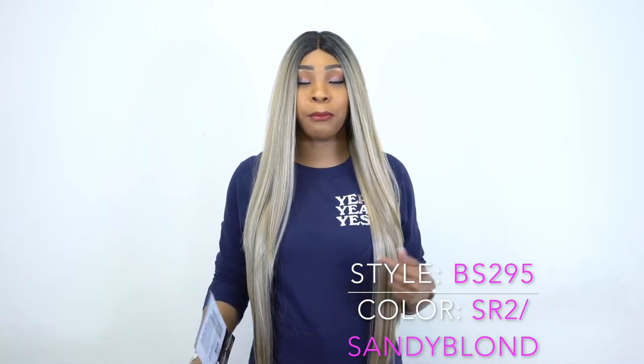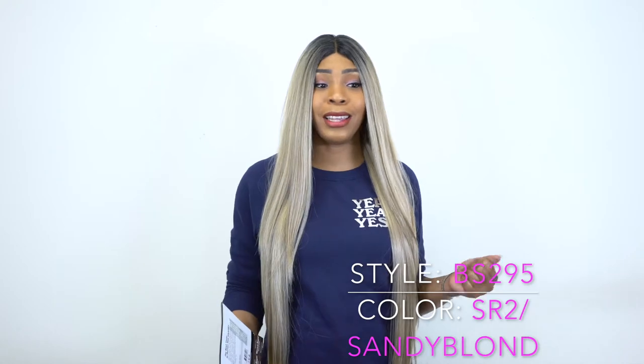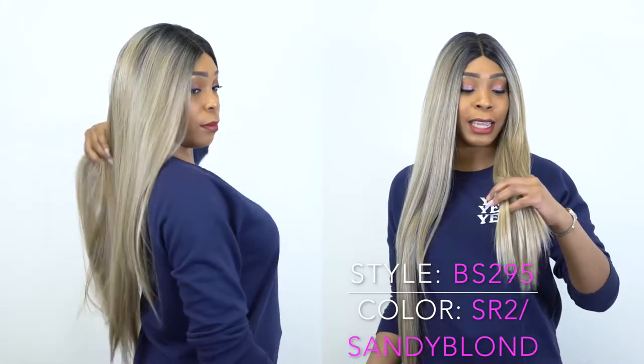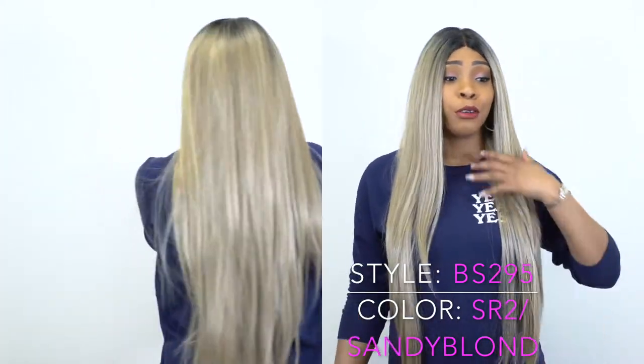One thing about this that really impressed me is how soft and smooth it is. I really thought it would be dry and tangly, honestly, but it's really soft and really smooth. I love the luster on this — it feels so, so good. It has like a light yaki texture but feels silky. It's the luster on this that feels really, really good.